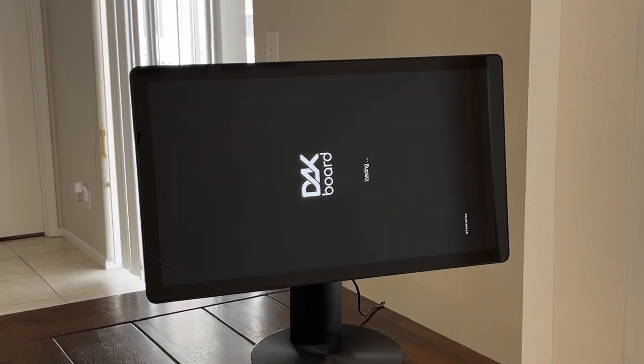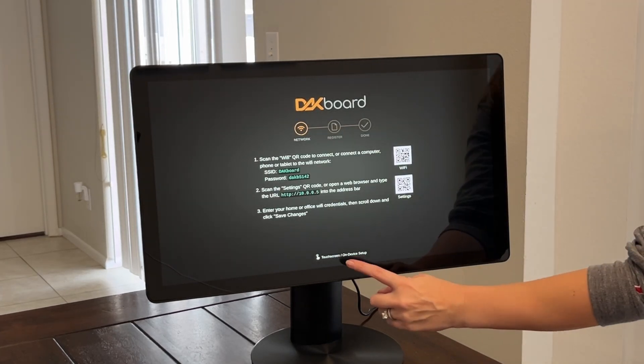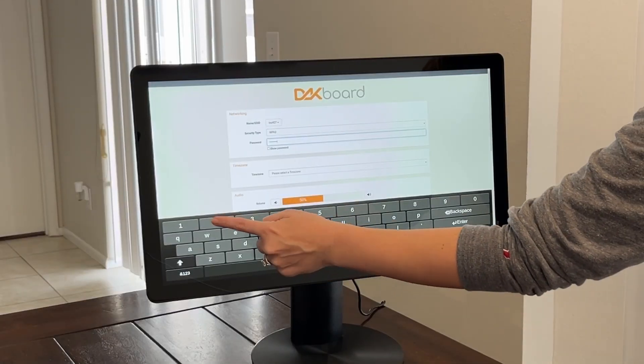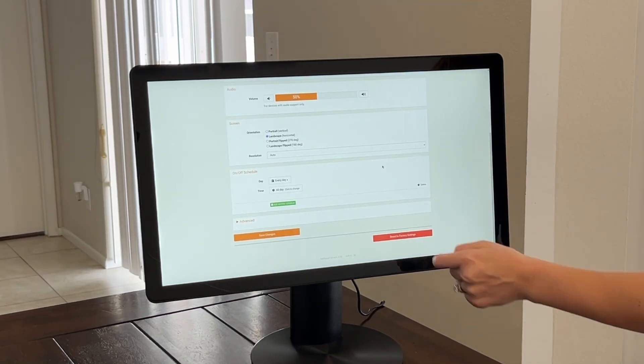After a few minutes of loading, it will reveal the network configuration screen. Bypass the QR codes by tapping the bottom of the screen where it says touch screen on device setup. On the network settings configuration page, enter your Wi-Fi credentials, adjust time zone, orientation, and resolution, then hit save.